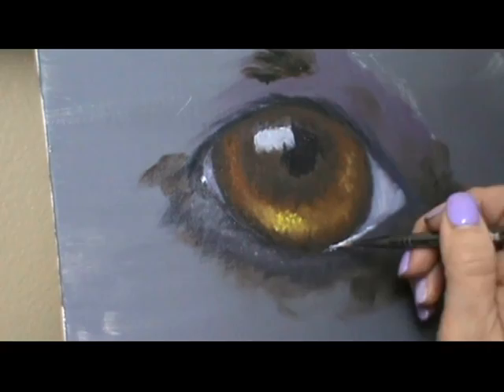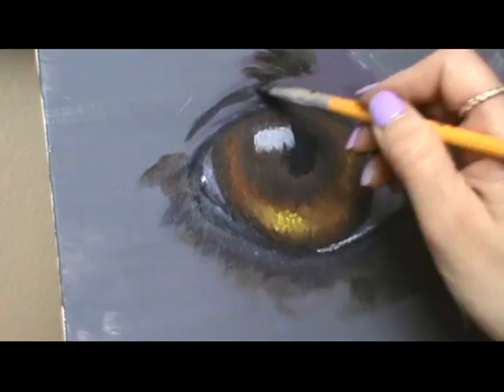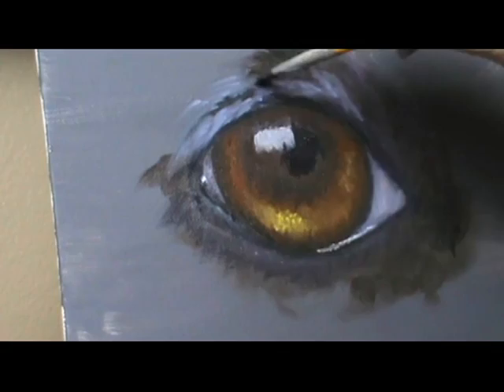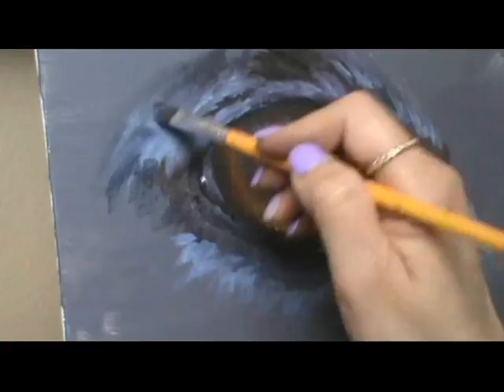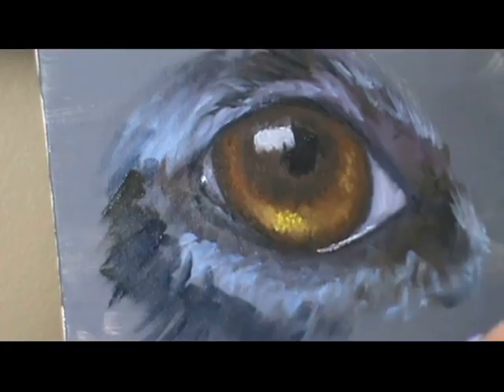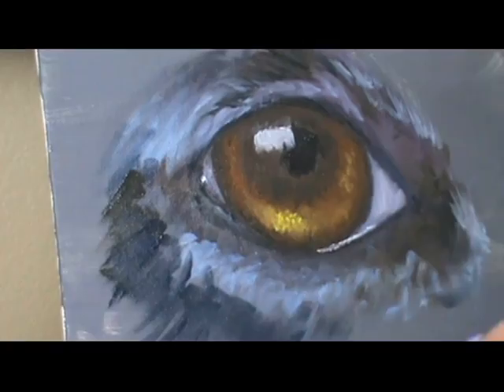The upper part of the eyeball will usually have a little shadow because of the upper lid. Something else I've noticed: if you imagine the eyeball as a clock and the reflected light is at 11 o'clock, the brighter part of the iris will typically be opposite that — around 5 o'clock. In this case it wasn't quite, but generally the iris is a little lighter opposite the reflection.